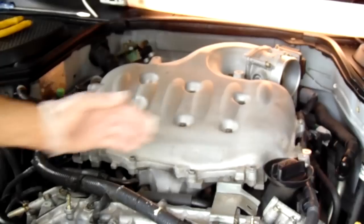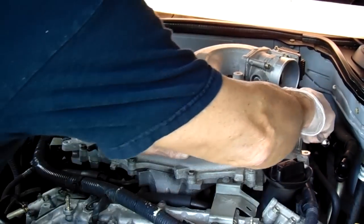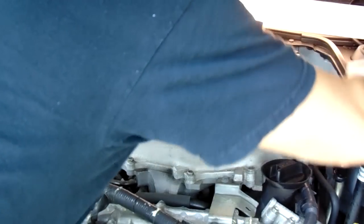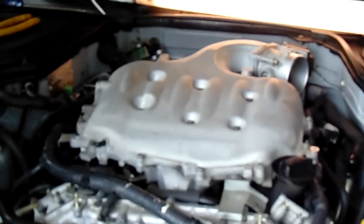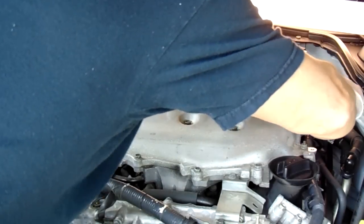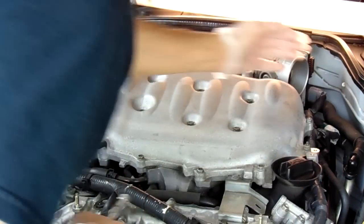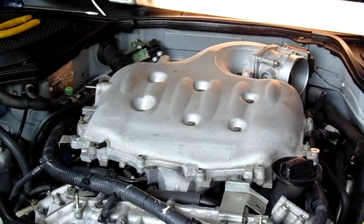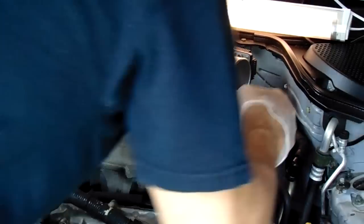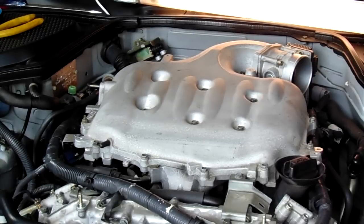At this point, we're going to be loosening up the upper plenum screws. There's an upper and lower part of your plenum — you can't access the lower until you take the upper off. There are 18 bolts that hold the top on. I'm going to remove the bolts in reverse order, starting at 18 and working back to one. You don't necessarily have to do that — you can go one through 18. It's up to you.